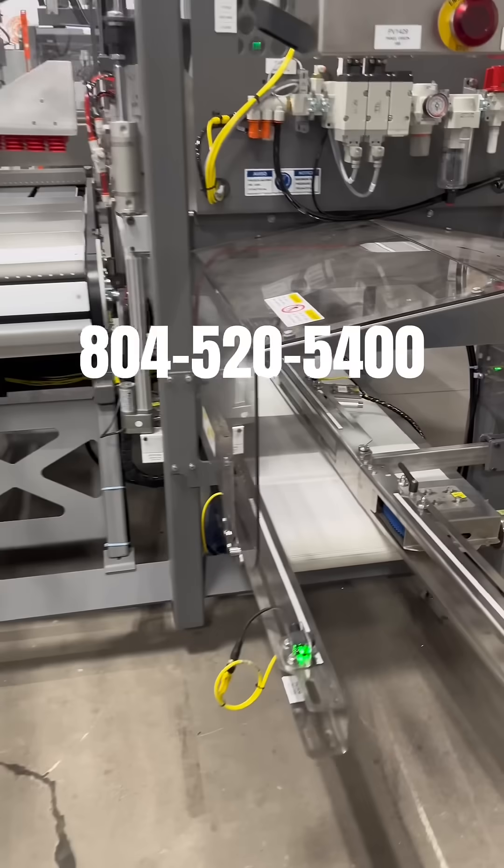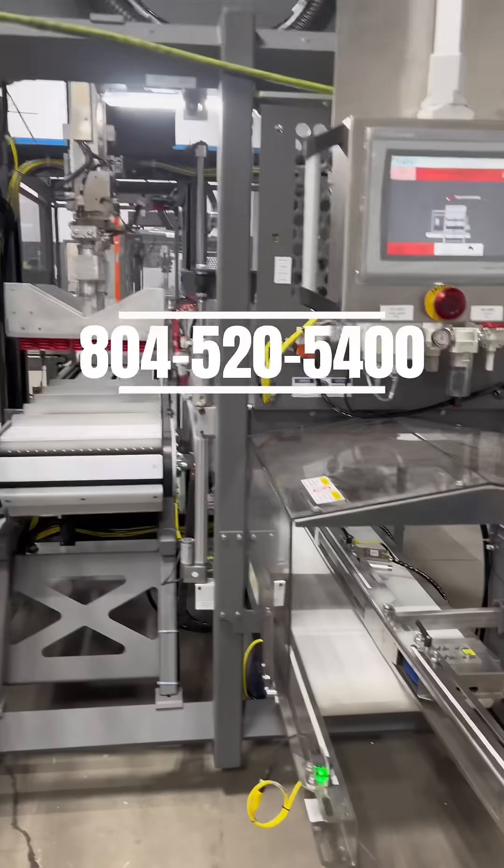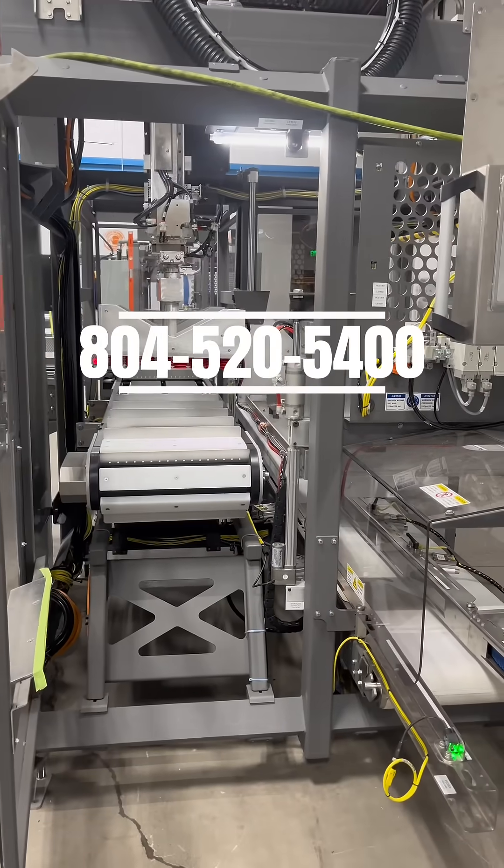One operator in under seven minutes can adapt this machine to a different format. This is huge because it grows with you, especially if you're a co-packer — we see these adapted quite frequently.